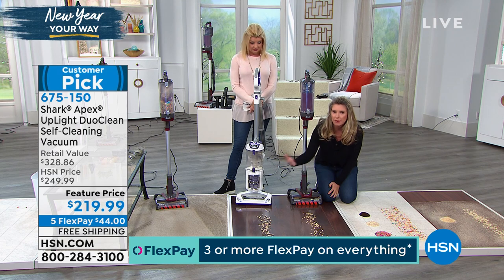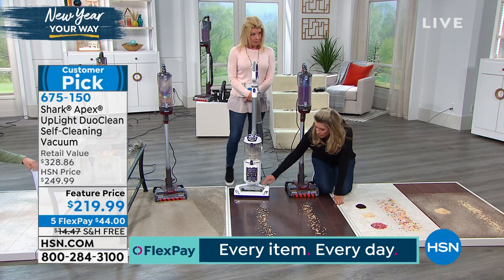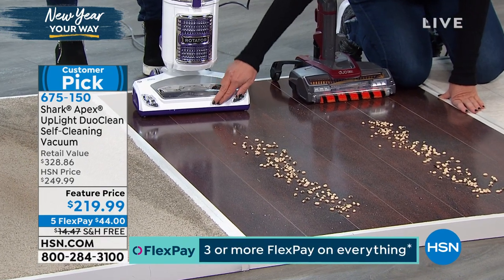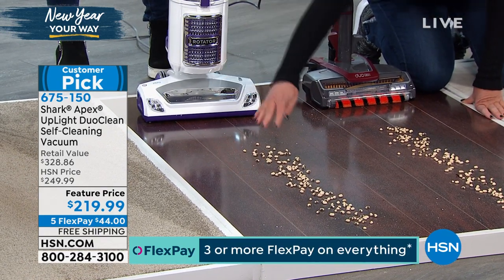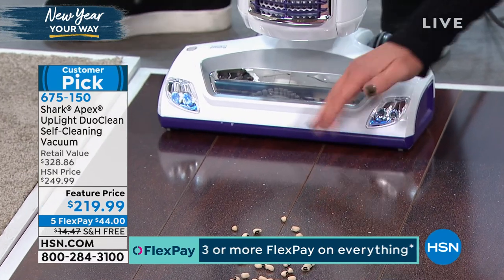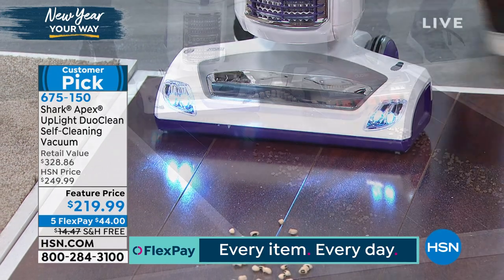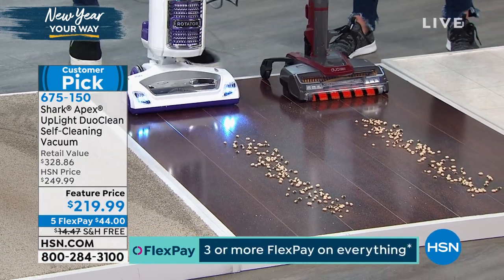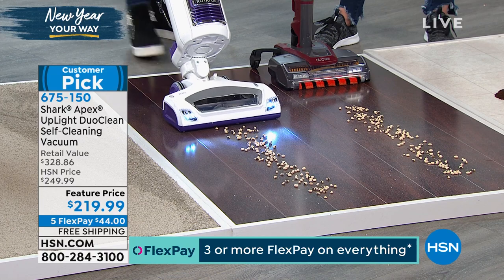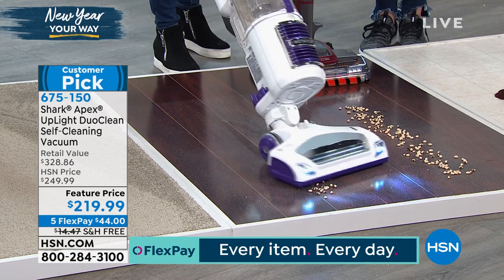As we go through these demonstrations, ask yourself: can my vacuum do that? A lot of us have vacuums similar to this one — this is another Shark — but notice it has this plastic front right here. Your vacuum at home, unless it has DuoClean, is not made to pick up big particles. This plastic prevents direct contact with the floor. Go ahead and turn this on and give it a good go — it's a Shark, but vacuums are not made to pick up big particles like that.